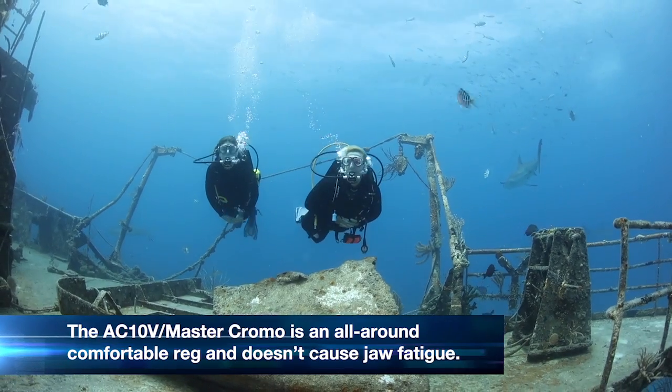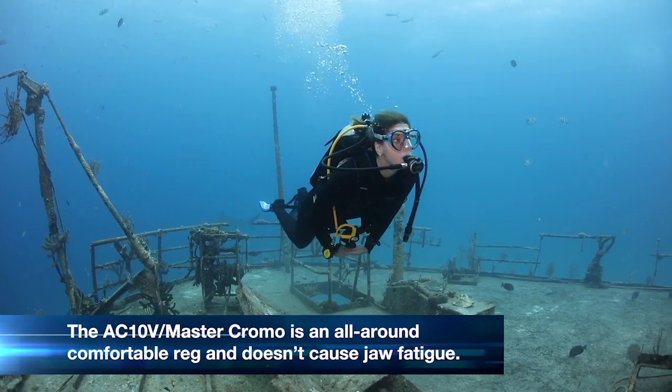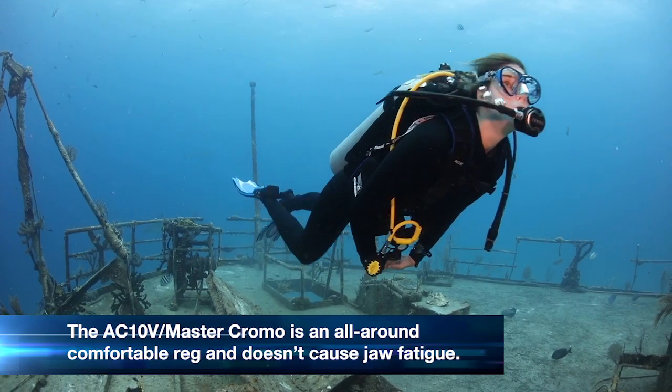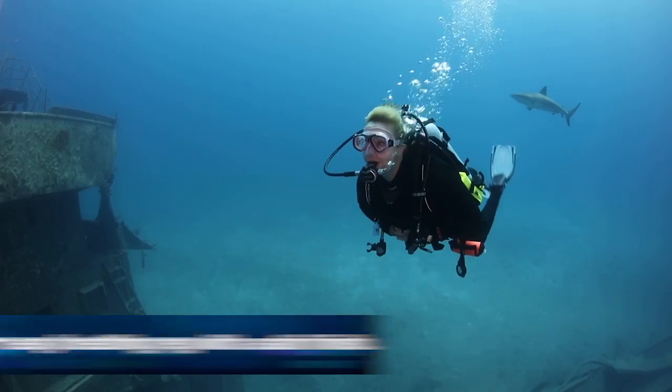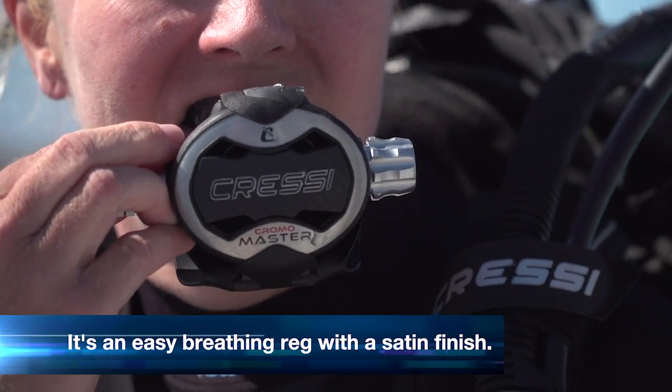The AC10V Master Chrono is an all-around comfortable reg. I didn't experience any jaw fatigue even after a full day of diving. Cressi's Master Chrono Reg is a very easy breathing reg, but it's also got a cool satin finish.